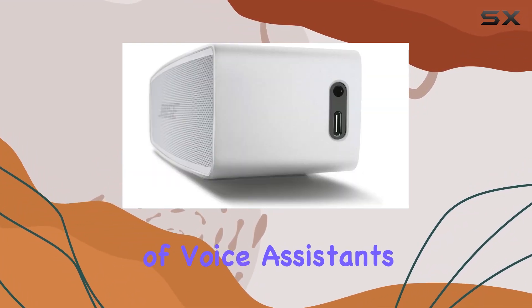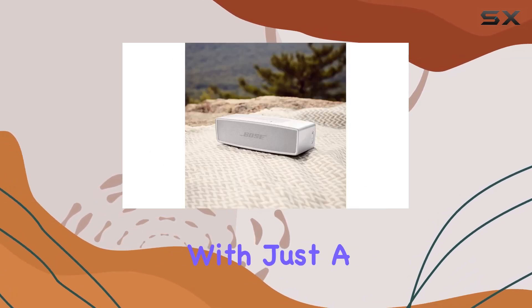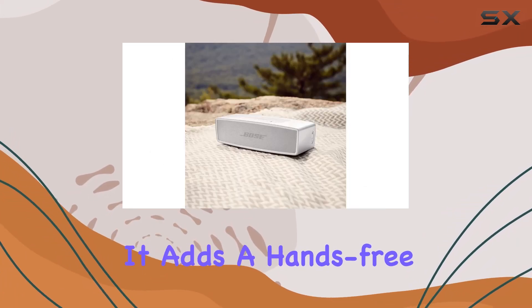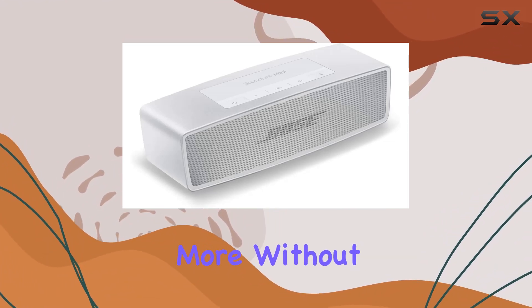The inclusion of voice assistants is a game-changer. Easily access your favorite virtual assistant with just the press of a button. It adds a hands-free element to your experience, letting you control your music and more without lifting a finger.